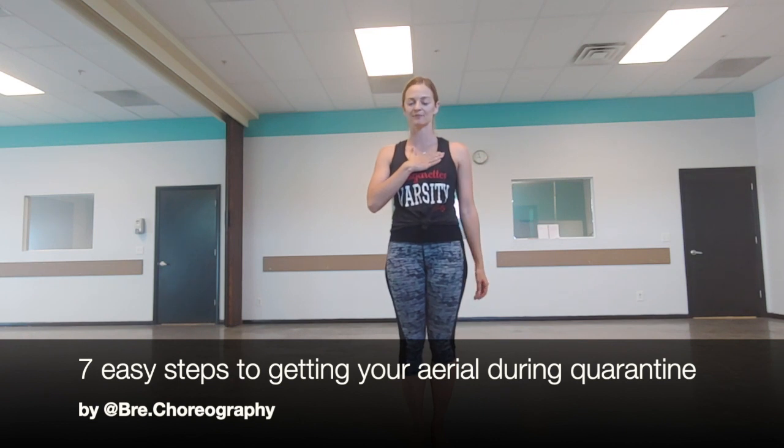Hi guys, my name is Bree and I'm going to teach you how to learn to do an aerial in seven easy steps at home during quarantine. Normally we have gyms where we have people to spot us, we have mats, we have different tools that we can use to learn our skills. I took all of the drills that you can do at home by yourself without anyone and I'm putting them in this video for you so you can learn your aerial during this quarantine.